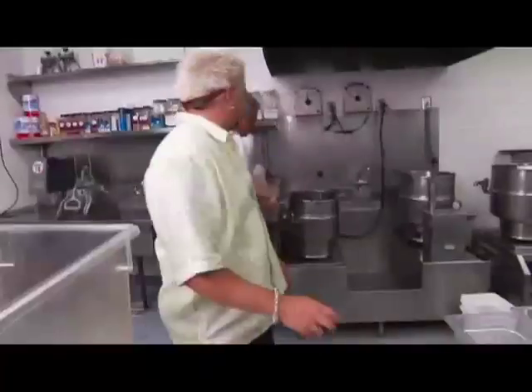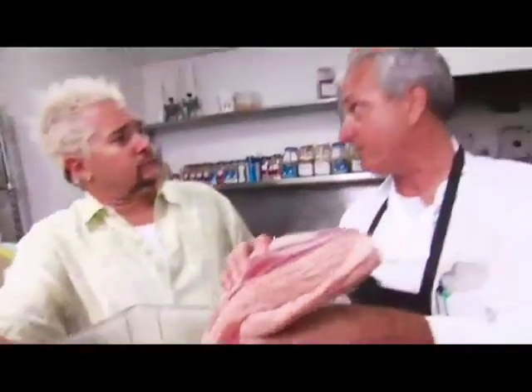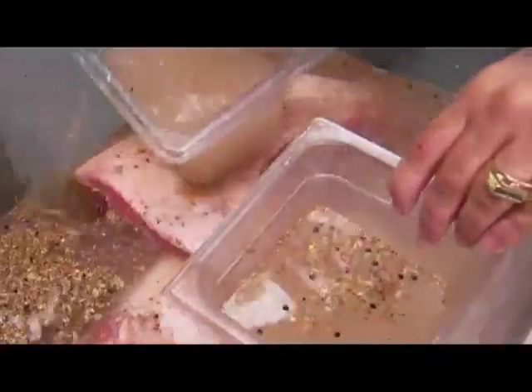That's not your eighth grade dance fruit punch. So we're using brisket with the cap on, get them ready to go underwater. One important step is to keep the meat against the meat and the fat against the fat. The fat would be too hard to penetrate through the fat into the meat.